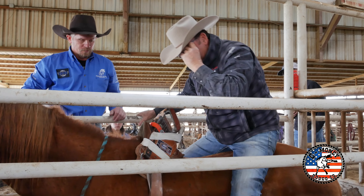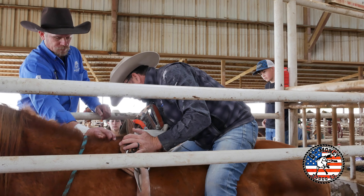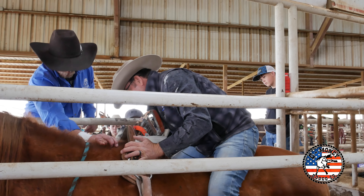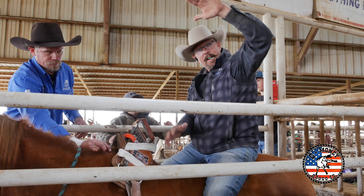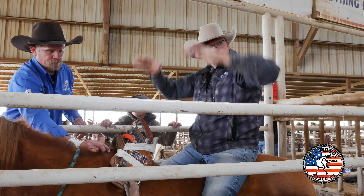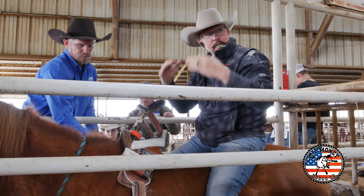The first thing I do is set it up here like this, get it somewhat snug, and check your D's. My latigos are longer on this side, so I'd have him pull a little bit on this side — kind of keep it an even pull so your cinch isn't uneven. It's kind of an even pull on both sides. Once you pull it so tight, slide it back a little bit and it should fall in the spot.